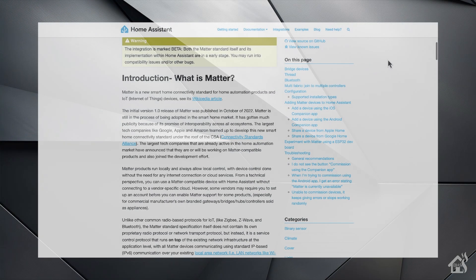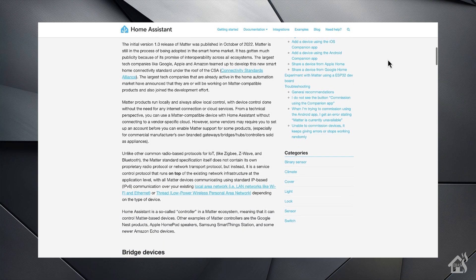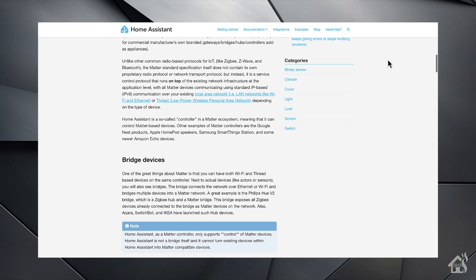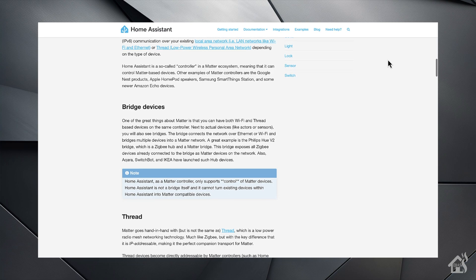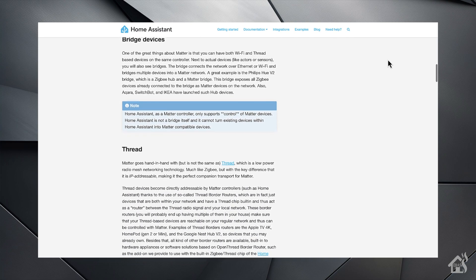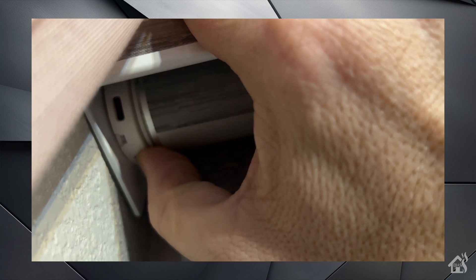In order to get this thing set up with Matter in Home Assistant, you will of course need to have Matter configured. I'll have a link to Home Assistant's Matter information page in the description below. Assuming you already have that set up, you then need to put your shade in pairing mode — hold the button down on the motor until it jumps two times. After that, the light should turn red and you know it's in pairing mode.